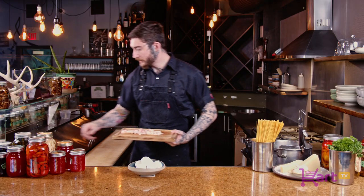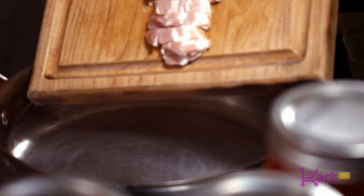We're just going to add them to our pan. Once we've added our bacon to the pan we want to have it on a medium high heat and cook it until they're almost done, just a little crispy on the edges.